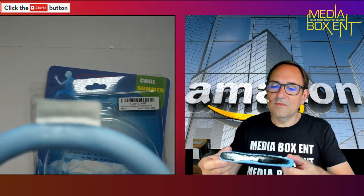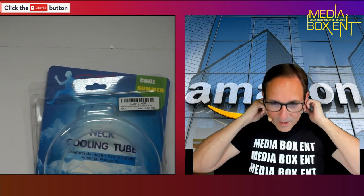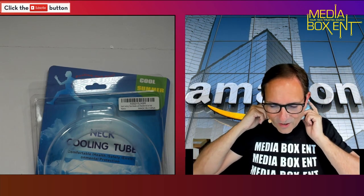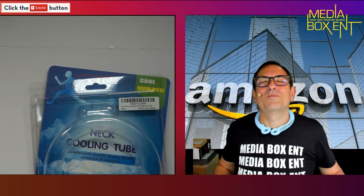So what we do is — I'm just going to go crazy and open this thing. Oh okay! Oh, it's cooling me off! Oh yes, it's definitely cooling me off! Oh yes — cooling tube! Hold on — yeah, yeah, yeah!